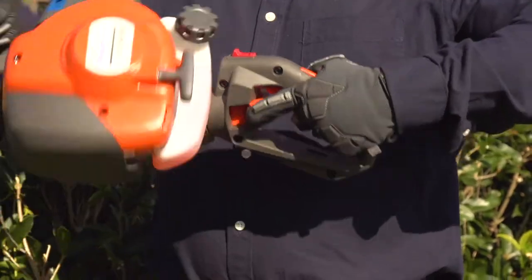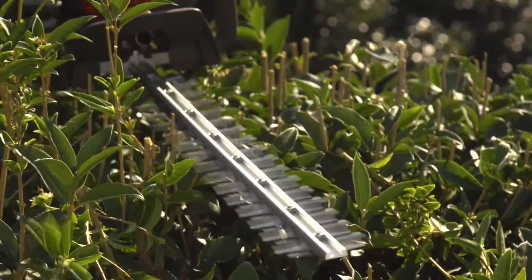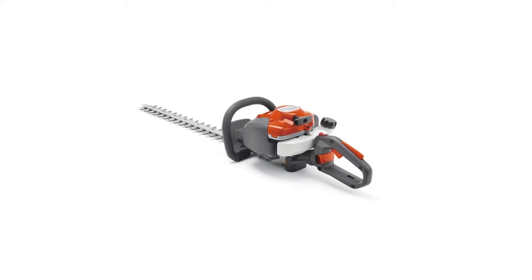An adjustable rear handle makes it easier to shape the tops and sides of hedges, and the long cutting bar gives you extended reach. Create a pristine yard with ease with this Husqvarna gas hedge trimmer.